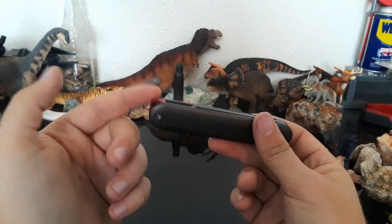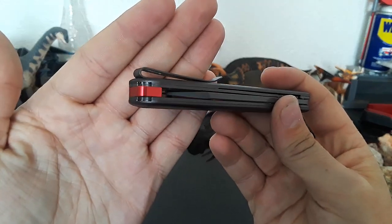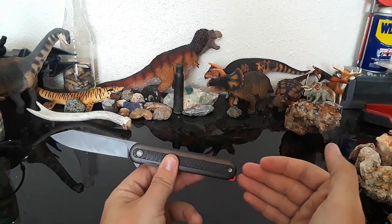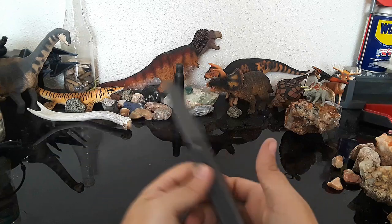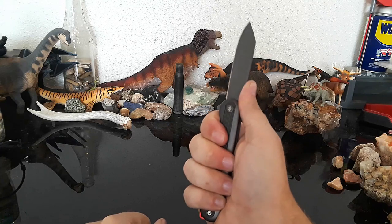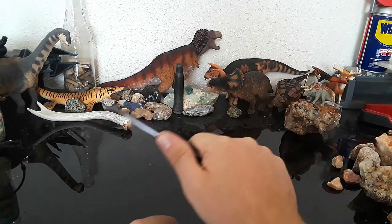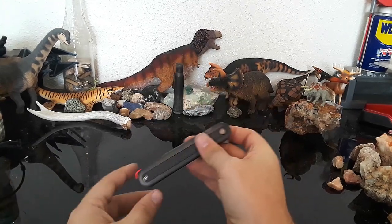I do like the lanyard hole. They took a lot of care in building this — this whole knife feels like a lot of thought was put into it. I'm not a big lanyard person, but if you're going to have a lanyard on a pocket knife, this seems like a smart placement rather than up near the top. If the lanyard's up near the top, it'll bunch up and you can feel it in your hand. Having it at the back — it'd just be off to the side, out of your way. I think that's pretty smart. Good job, Swiss Tech.